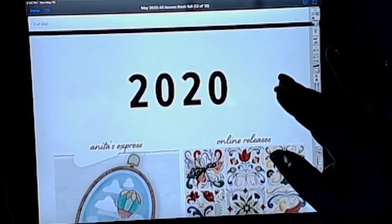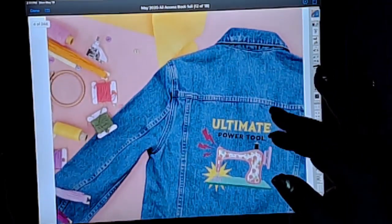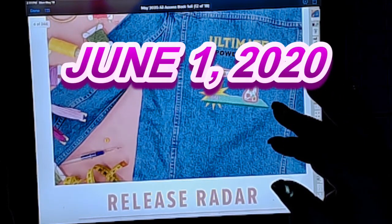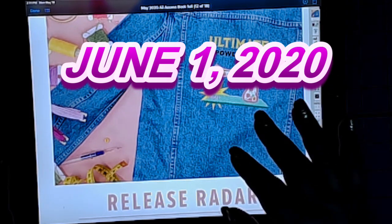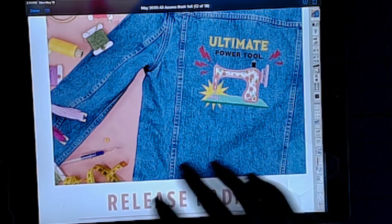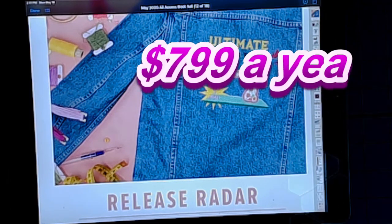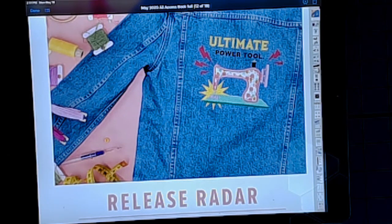There are a couple of things that are really cool that you can do. As of June 1st, Anita Good Design is going to make a change — you can get the books, all-access designs, PDFs, everything you need to create amazing embroidery designs for $7.99 a year. That is a huge savings! I live in Canada so I don't have to pay for shipping and I don't have to wait.